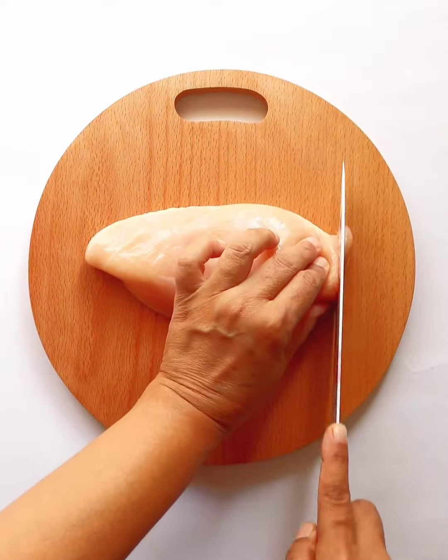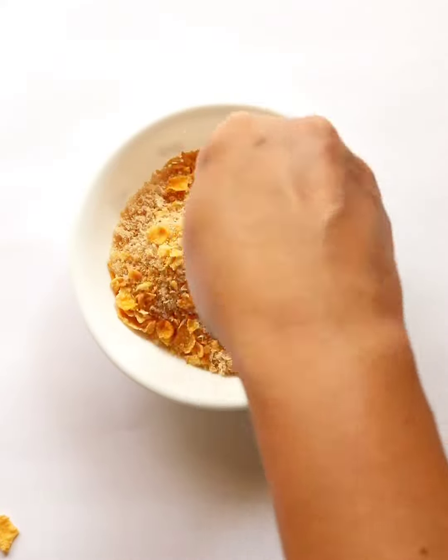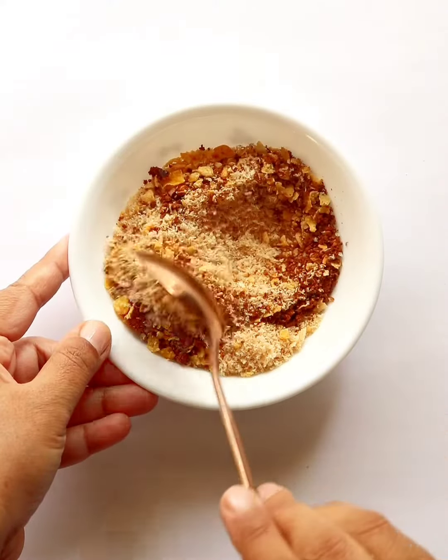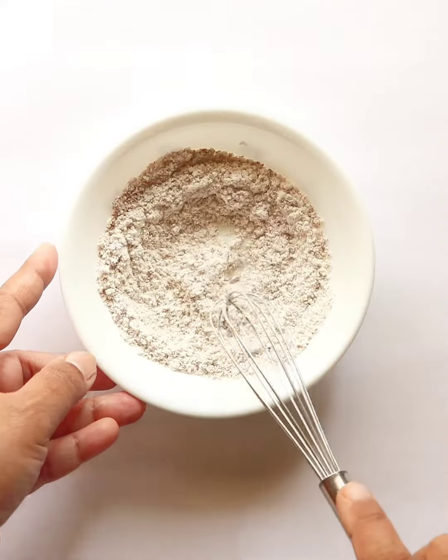New year, new recipe! Making chicken chips today. Slice chicken breast as thin as chips. Mix crushed cornflakes with breadcrumbs. Add peri peri to spice it up. To the flour, add peri peri and give it a good mix.